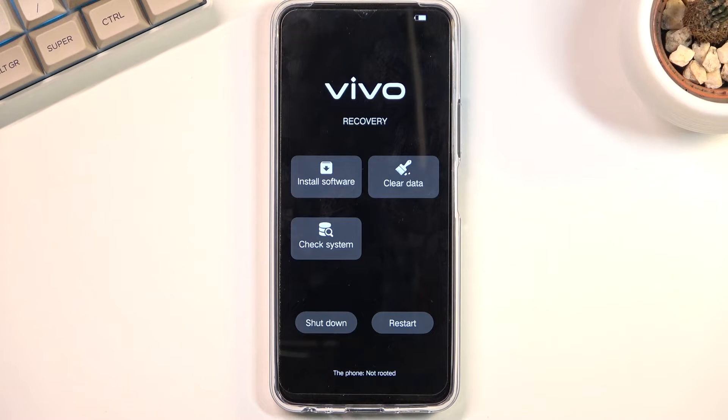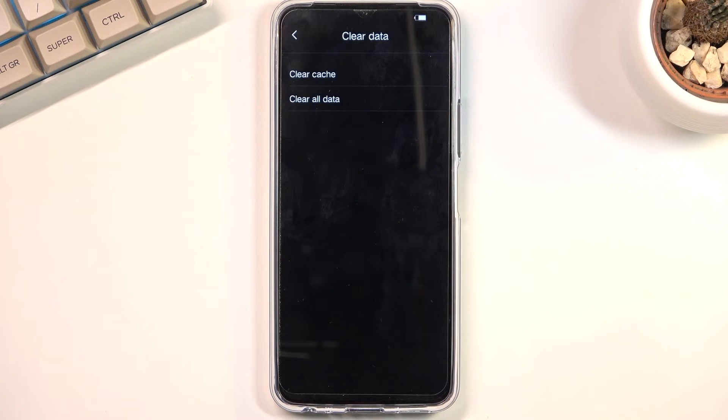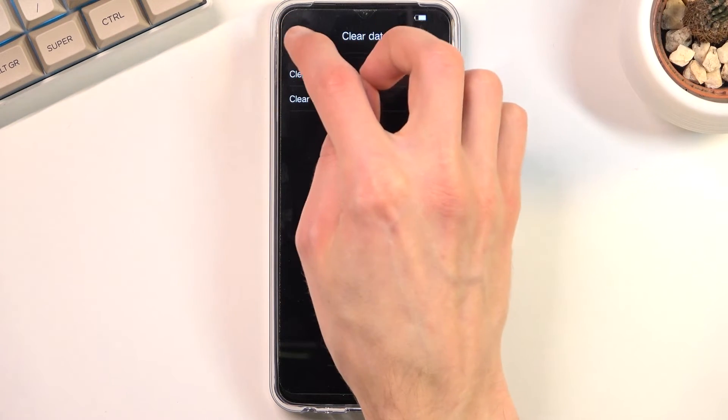And there we go — that is the recovery mode. Here we can actually tap on each option; you don't actually have to use the volume keys anymore.